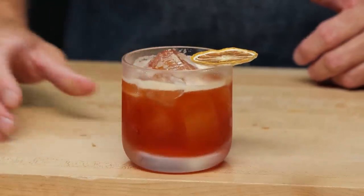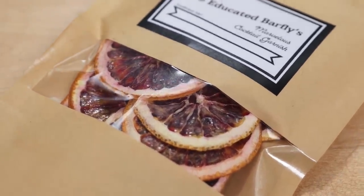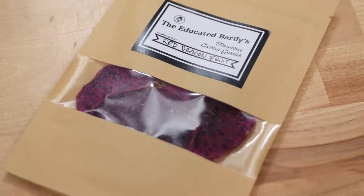Not only are they beautiful to look at, they're pretty long lasting, and they're functional garnishes in that they have aroma that you can add to your cocktail without unbalancing the cocktail — just adding a little je ne sais quoi to it. So obviously we're doing limes, lemons, oranges, blood oranges, and dragon fruit.